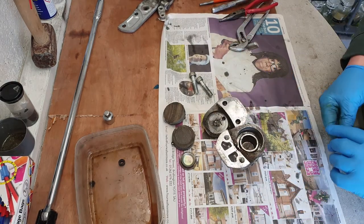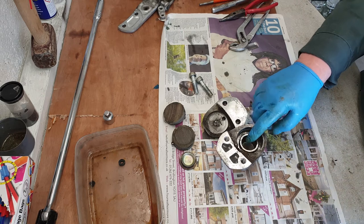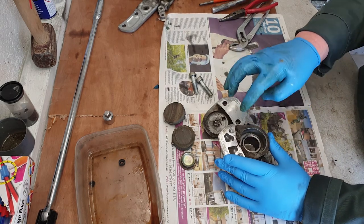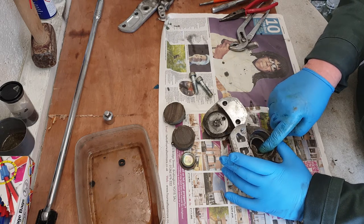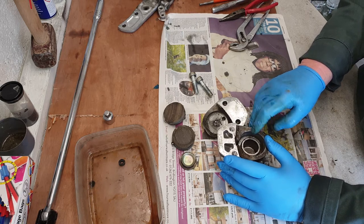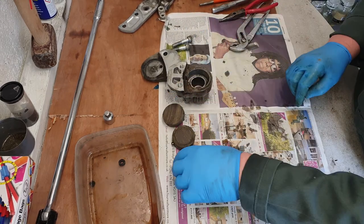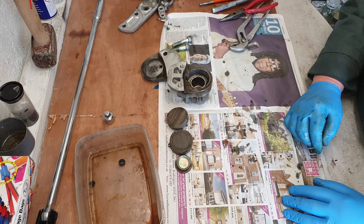That's all taken apart except for not taking the piston out yet. They can be a bit of a nuisance — a few ways of getting them out. What I'm going to do is leave it to soak for a bit in some penetrating oil, and I'll probably use compressed air in the end. I'll tell you about that later. I'm going to put all of that to one side now with a bit of penetrating oil in there and then give my attention to the master cylinder.